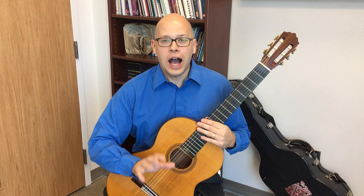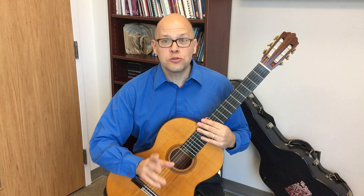How do you play AMIP on the classical guitar? I'm Sean Beavers and this is Smart Classical Guitar.